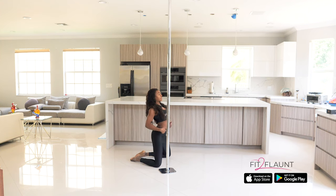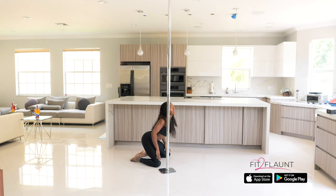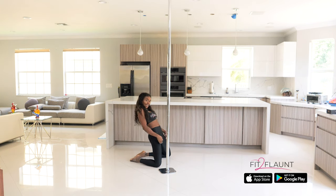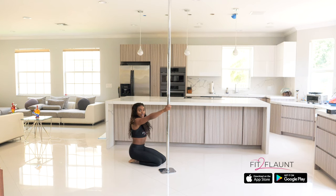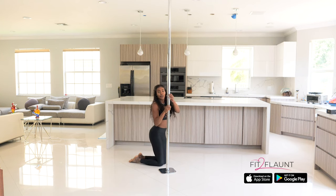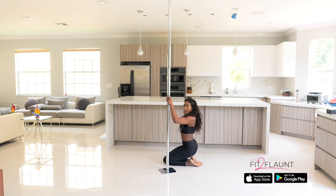Then I'm going to do two sexy body rolls. Bringing chest up first, belly, and then back — one more time. Chest, belly, and then back. From here I'm going to grab my pole. Bringing my outside knee in so that it's right next to my inside knee. Coming up, bringing both feet off the ground, rotating, dropping that booty, bam, and bringing it back up.